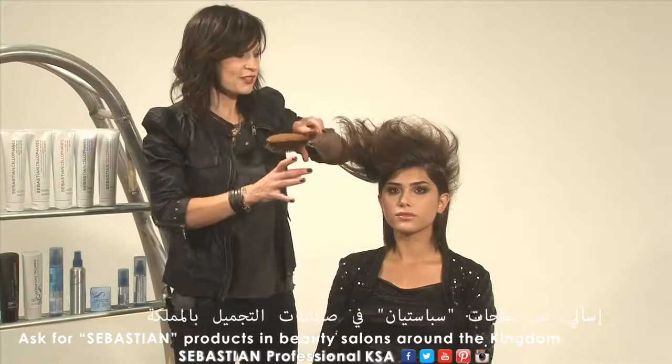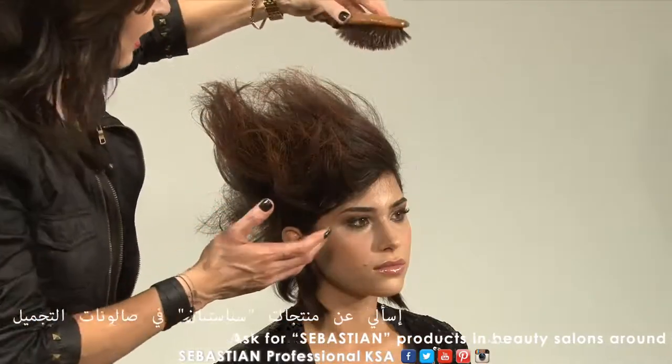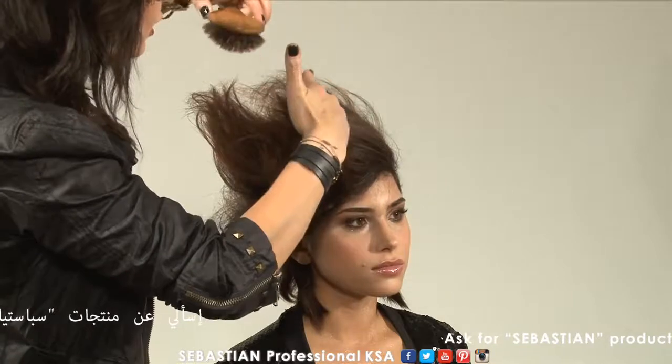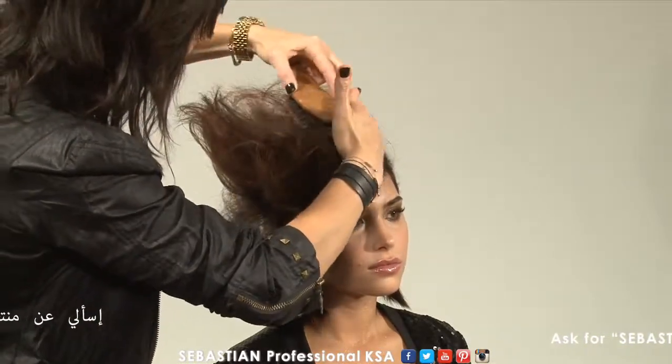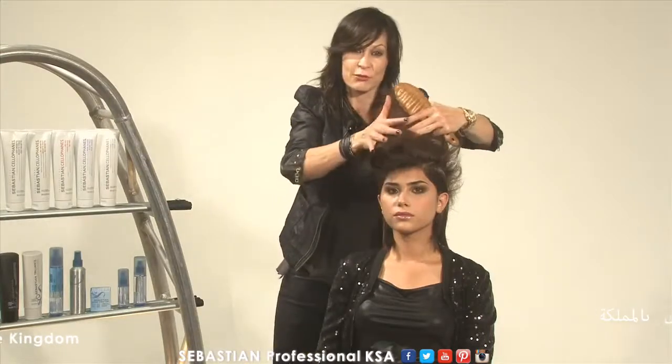So after you tease the whole section from the front to the back, you slightly brush the surface into place. By brushing it slightly and lightly and forming with your hands, you can create that round shape on the top.